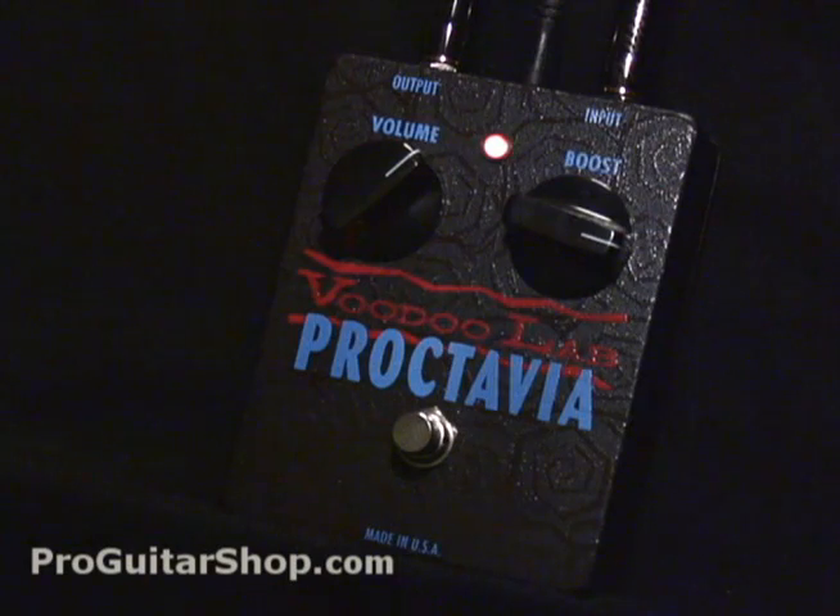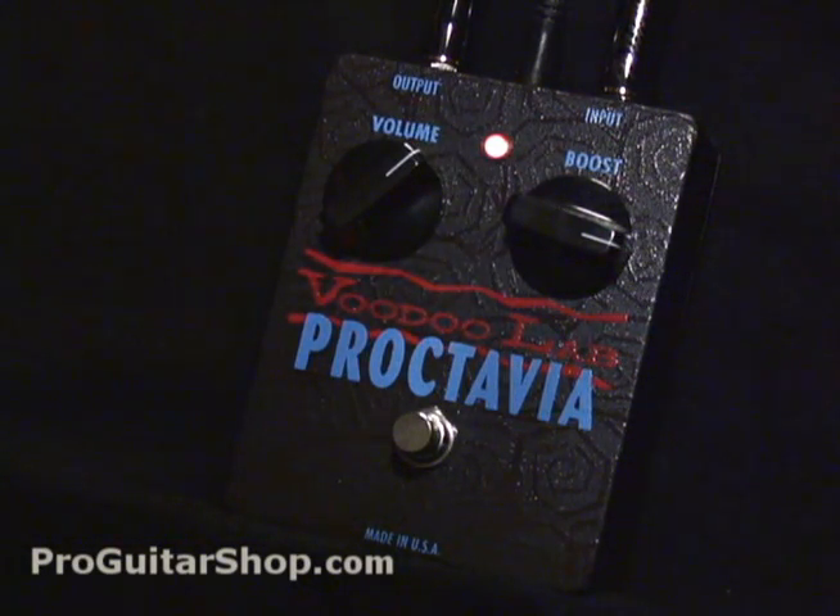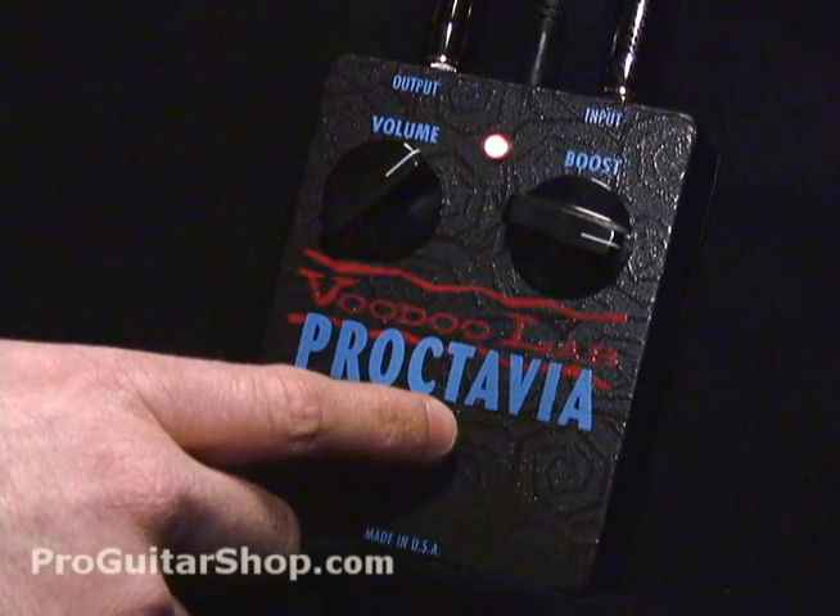This pedal incorporates the same transistors, germanium diodes, and the unique transformer in the output stage as the original. With just two knobs of volume and a boost, you could get some great octave-up sounds as well as some violin-like sustain. This pedal is also in a rugged aluminum case and it has true bypass.